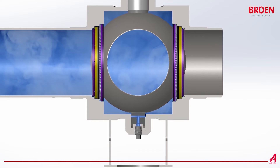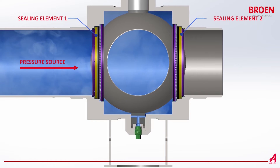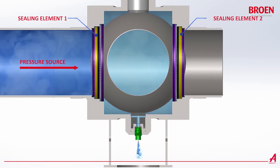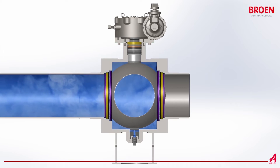The double isolation and bleed feature is the ability to provide two sealing elements to a single pressure source and to bleed or vent between the two sealing elements. In the valve industry, there are two types of double isolation and bleed features.